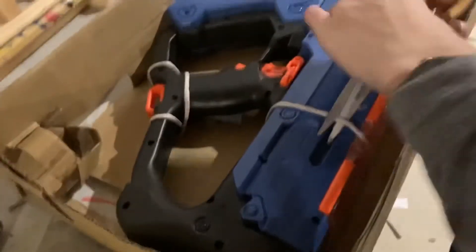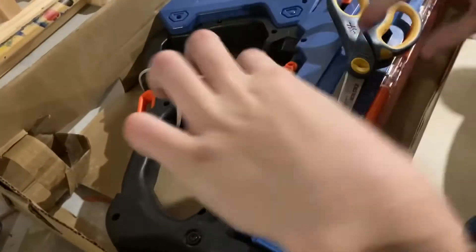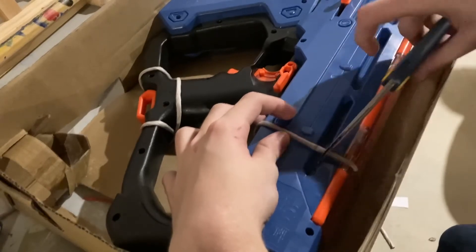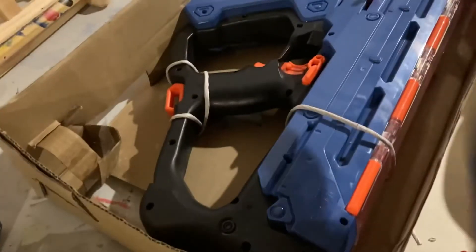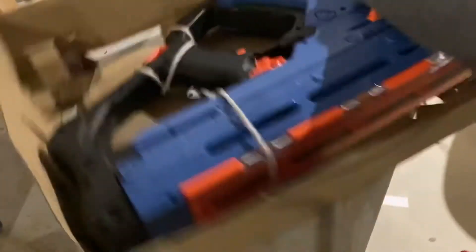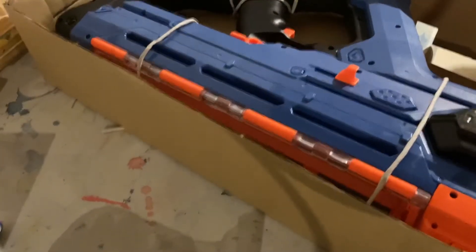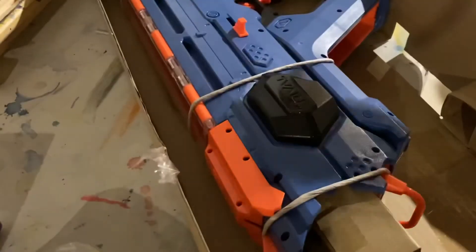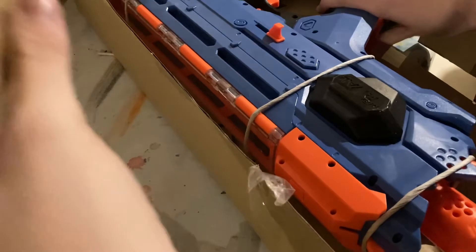This is frustrating. Just packing. We got the battery — I'll have to go charge that. And the little thing over the muzzle.